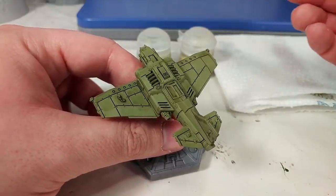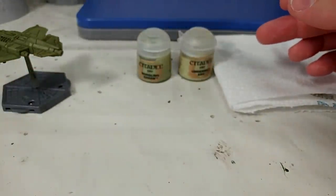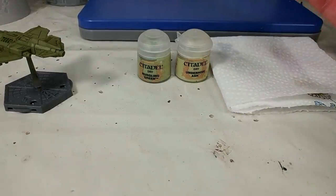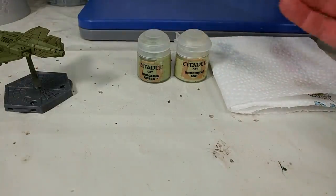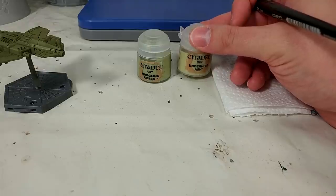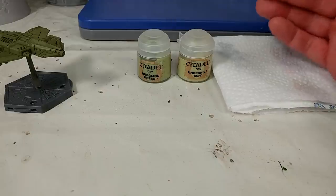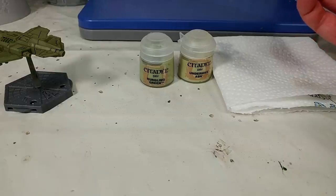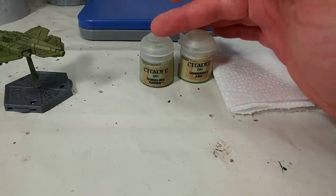Now what we've got is a choice on what color we're going to use for the dry brush stage. You could use Nurgling Green or Underhive Ash. This is the same if you were using, say, blue — you might look at Kronus Blue or Etherium Blue. How bright do you want to go? Recently I'm finding that I like a slightly sharper edge to things. That contrast of colors looks much better on miniatures. If you're painting something for display, where people are going to take a close-up look, then a slightly more subtle transition with Nurgling Green might be better.